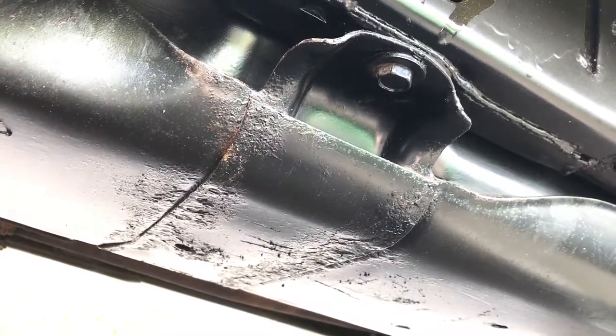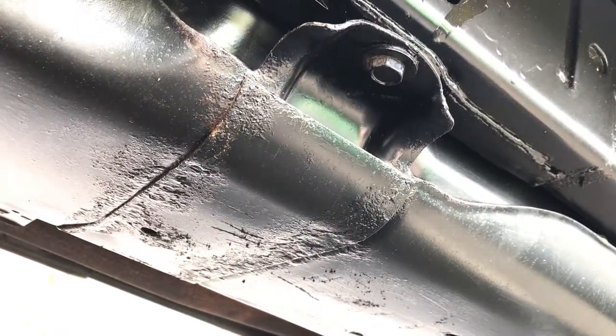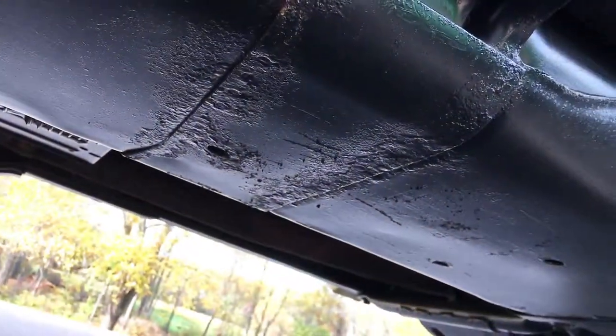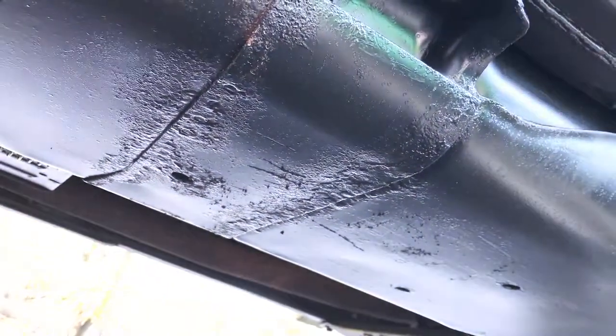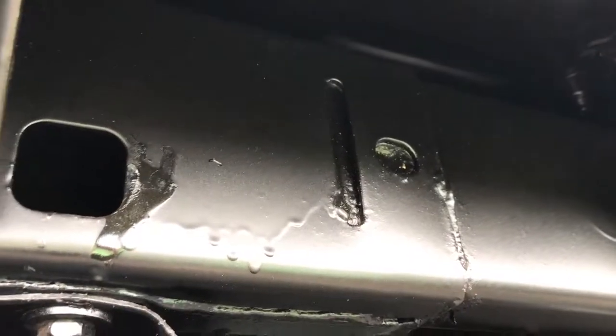You're still going to have — at least in my case, because this was pre-existing — it wasn't rust really, it's just decomposition. They treated that with acid and then treated it with the coating. You can still see the drip; it's still not dry, as I said earlier.